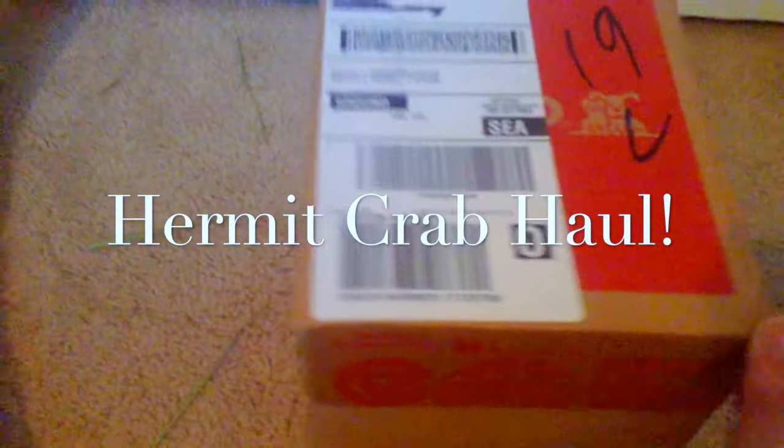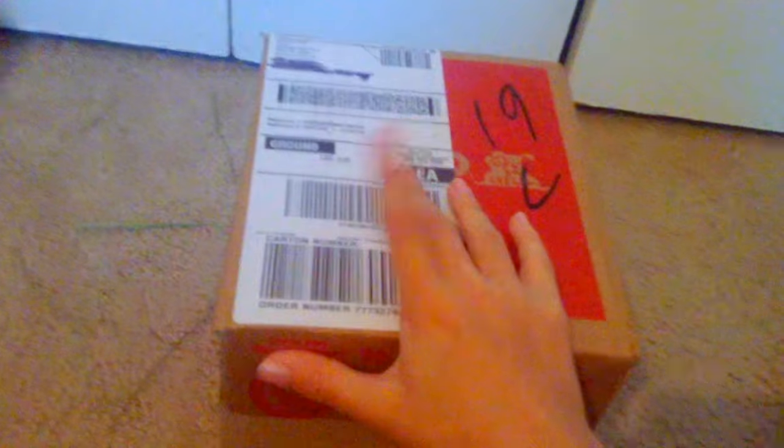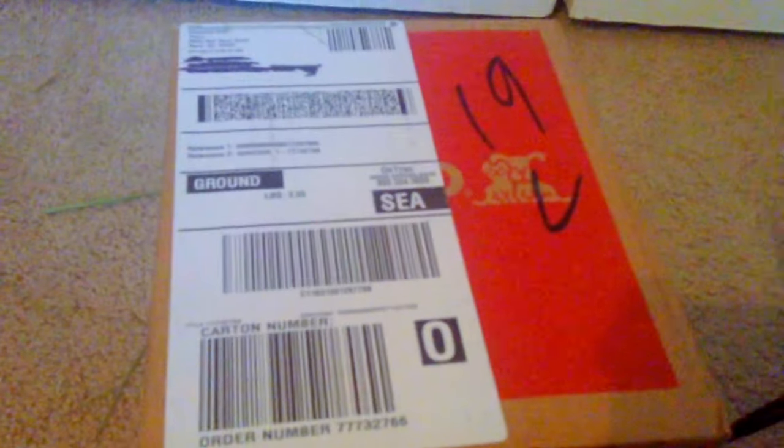My package from Petco just got here! As you can tell by the title of this video, I am getting hermit crabs and I'm very excited. This is the first time I'm telling you guys — this is just a hermit crab haul for when I get the hermit crabs. I have all the other stuff I need already, but this is everything left that I needed. So let me get this open!